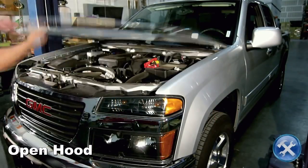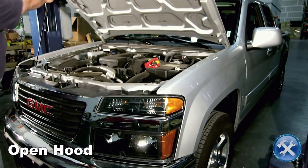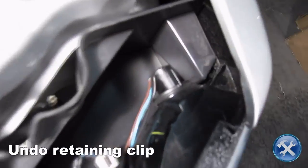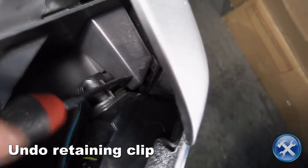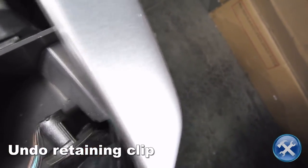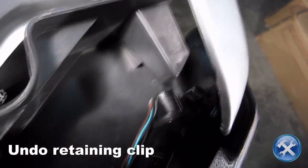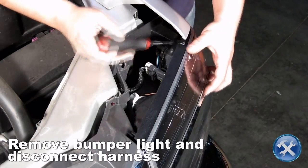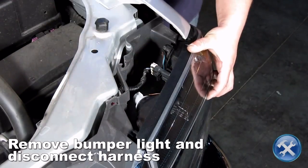Let's begin by opening the hood. Here we will release the bumper light retaining clip. Now we can remove the bumper light, then disconnect the bumper light harness.